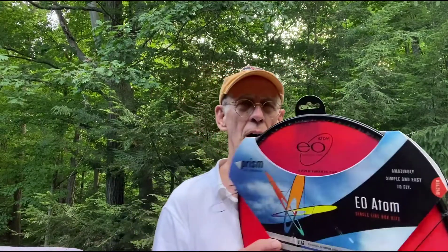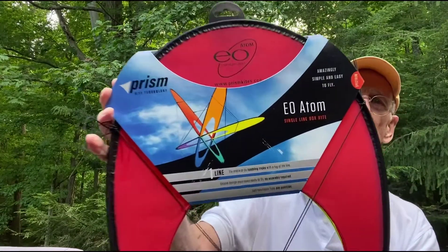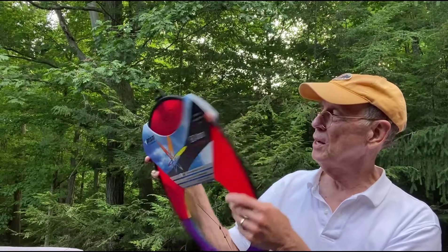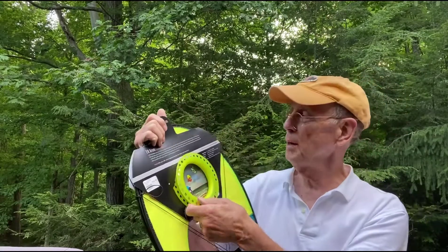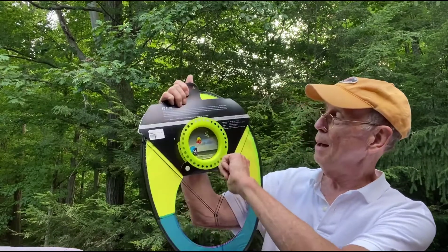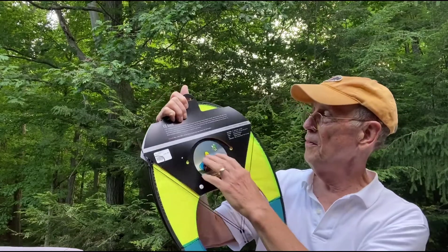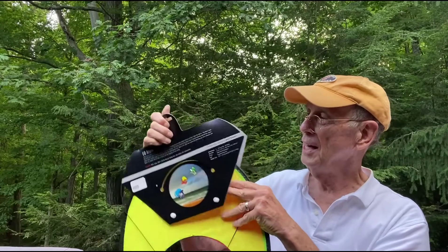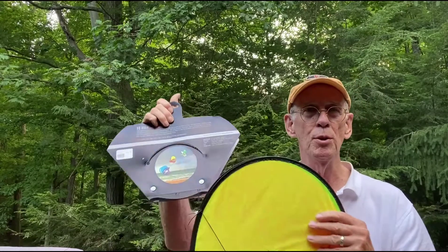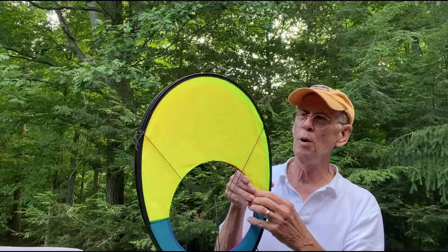Let me get back to the review of the EO Atom. This comes in a cleverly packaged thing — this is the back of the package, this is the front. On the back side is the spool that comes with 200 yards of 20-pound Dacron line, and there are two snaps. You snap this piece, the reel comes off, and then this acts like a little harness — it's kind of a plasticized paper so you can keep it. And then this is the kite itself. There's no assembly; it's one that you actually pull apart.